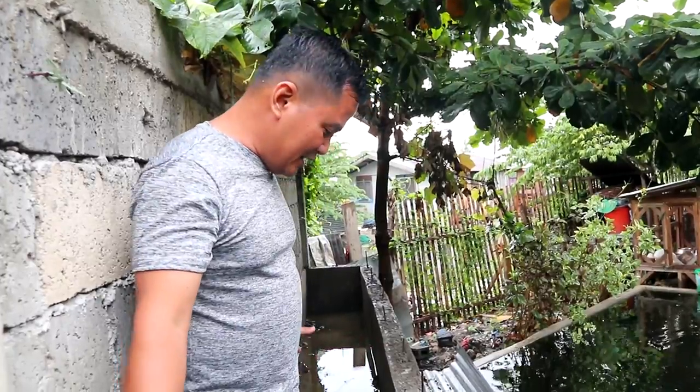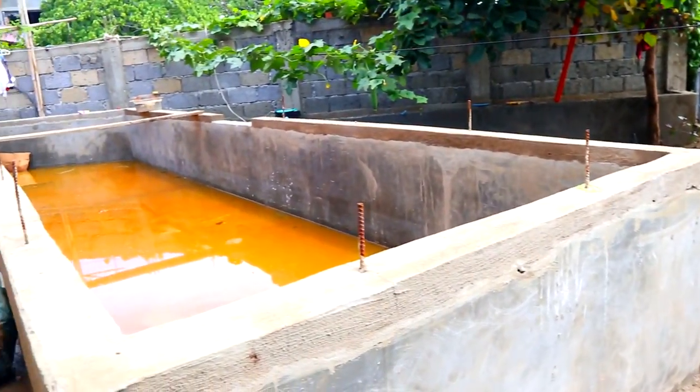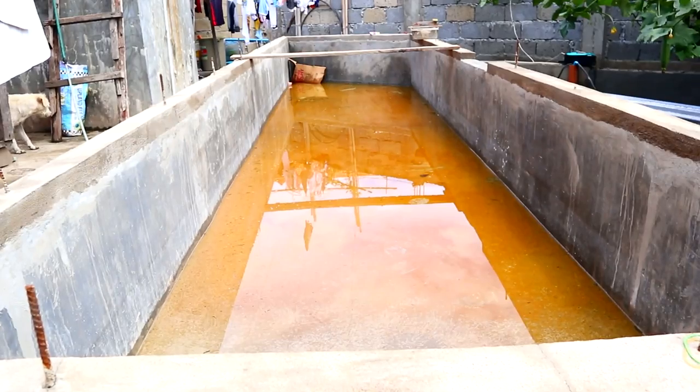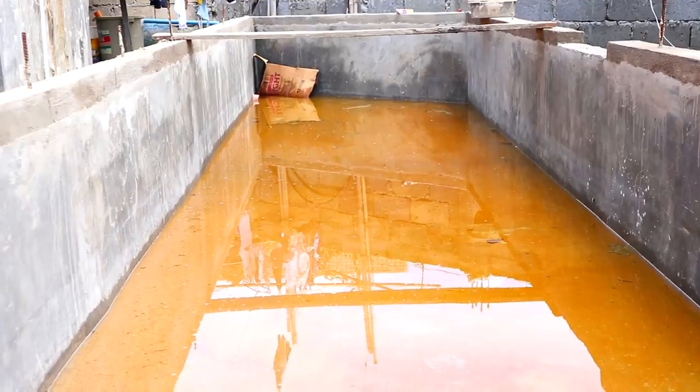We expect to finish this today, and tomorrow we'll make an update on how it goes. We are also going to place the matting for our tank, prepared for our imported aquatic plants.